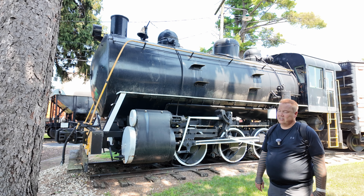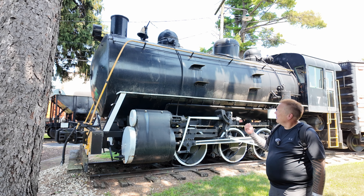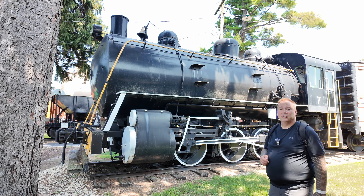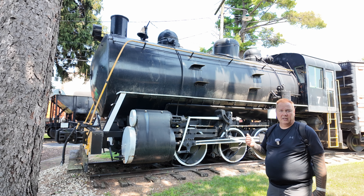This is the Cleveland Electric Illuminating Company number seven fireless steam locomotive. I'm Darren and this is the Industrial Revolution.